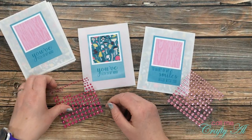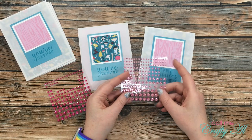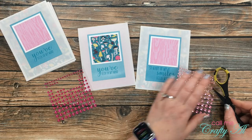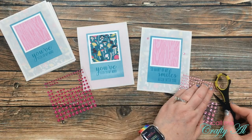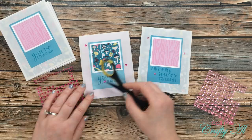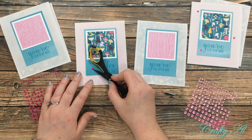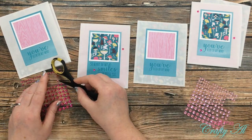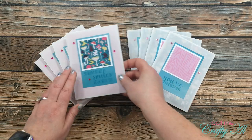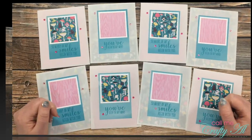To add a little sparkle, I got out two different shades of pink gems. The darker pink I use when the mushroom pattern paper is on the front, and the lighter pink for the pink wood grain paper. I placed three gems on the front of each card in a triangle pattern so it wraps around the sentiment, drawing your eye to the middle focal point. I continued this process until all eight cards had their embellishing.